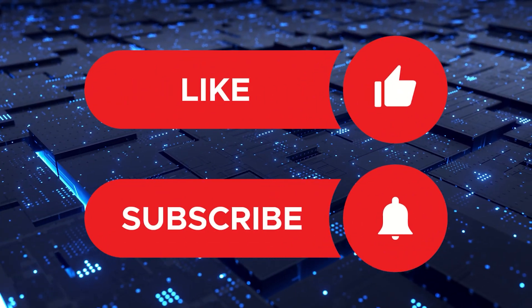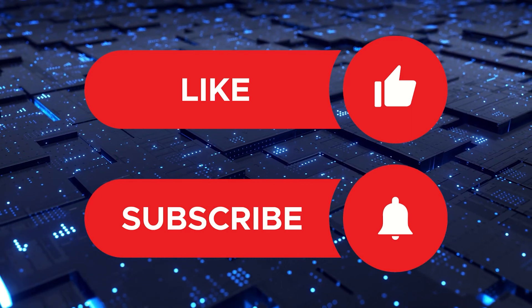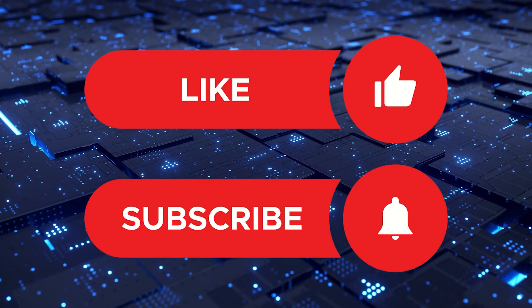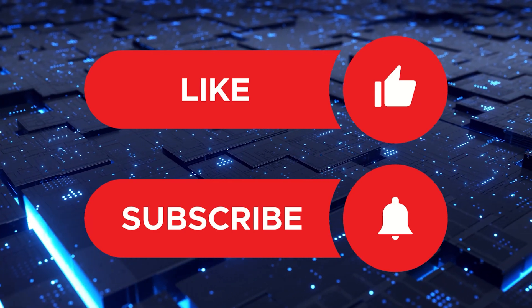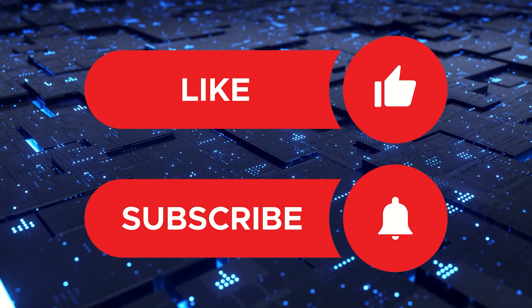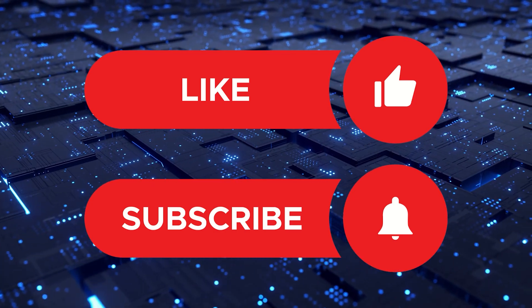I see no reason why this is a Labs function, but we'll see if that changes. If you like this content — unboxings, tips and tricks, cool first looks, and gadgets like the Flip 5 — like this video, comment below if there's something you'd like to see, and subscribe to our channel: Tech It Before You Wreck It.